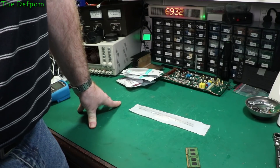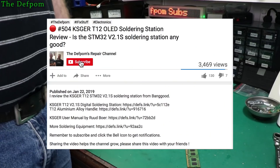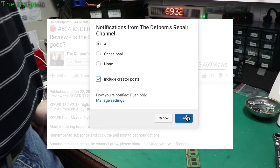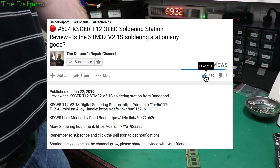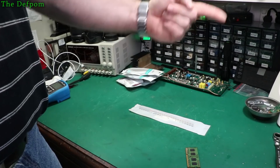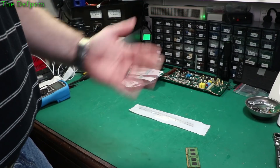So thanks for watching. Make sure you subscribe and click the bell icon. Thank you to my Patreons who support me. If anyone wants to help support my channel and help me buy things for mailbag videos, Patreon links are down below and at the end of the video. Catch you later.